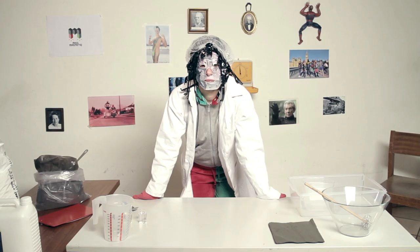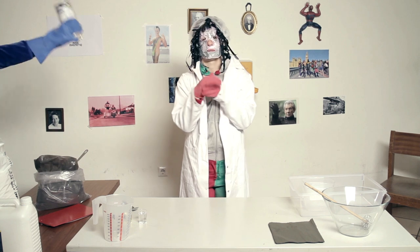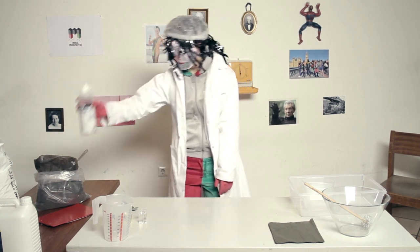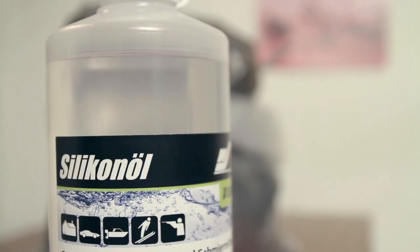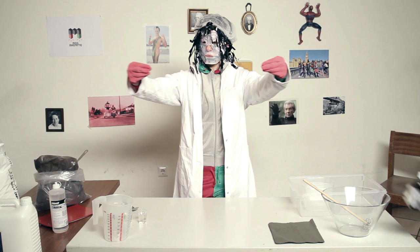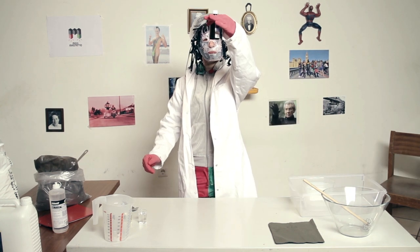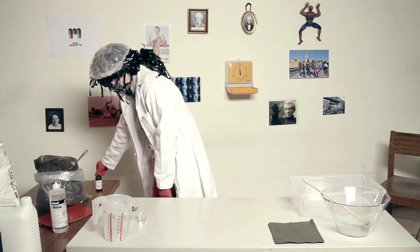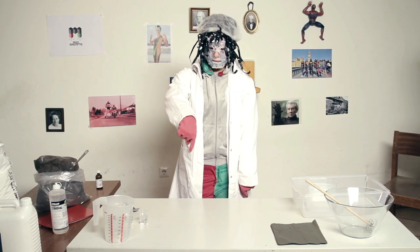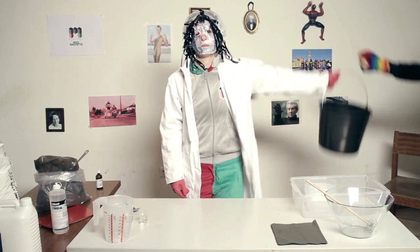If you want, you can use some silicone oil to soften up the putty — we ordered ours online. And some castor oil for a better viscosity of the putty, available at your local pharmacy. Last but not least we need some water for mixing.